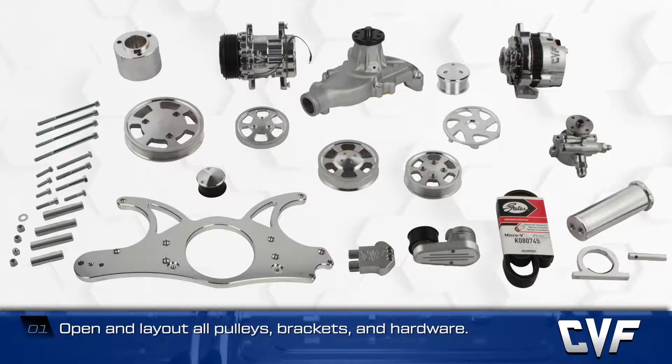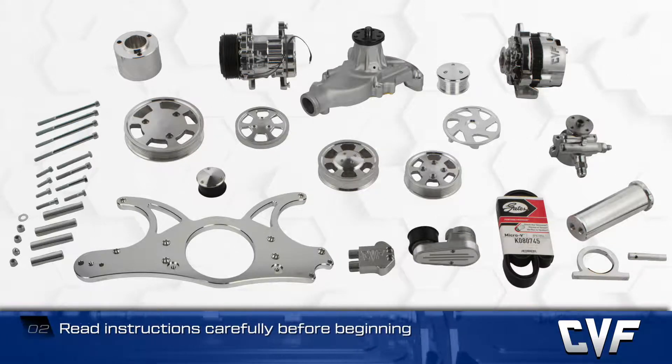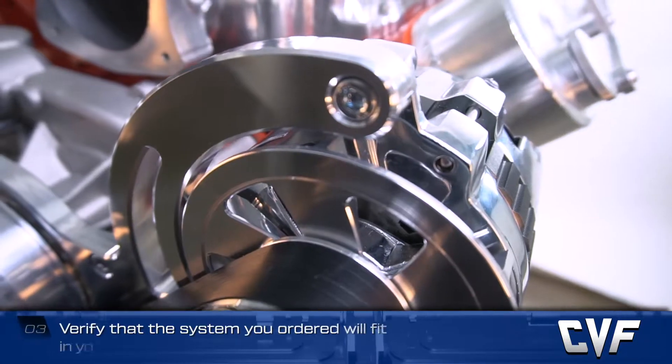Check the packaging list carefully to ensure that you have everything you need, and read the instructions carefully before beginning. If you haven't already done so, verify that the system you ordered is going to fit into your vehicle's application.